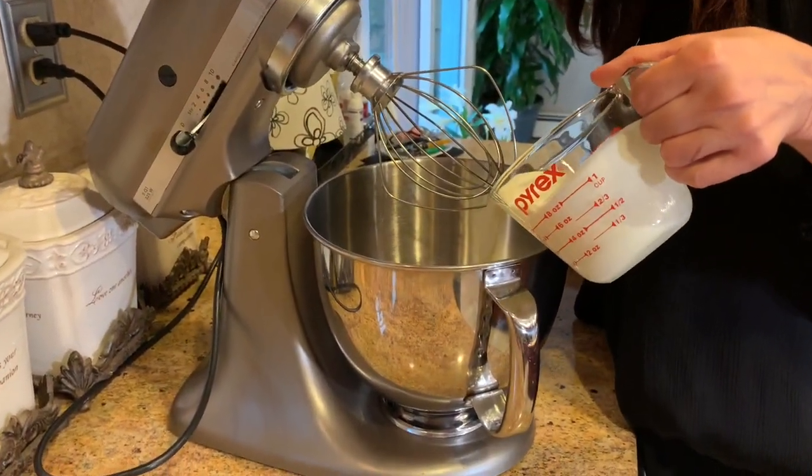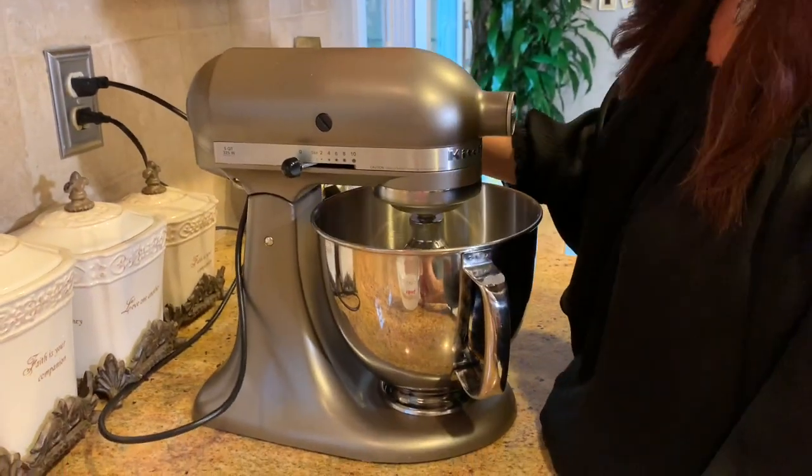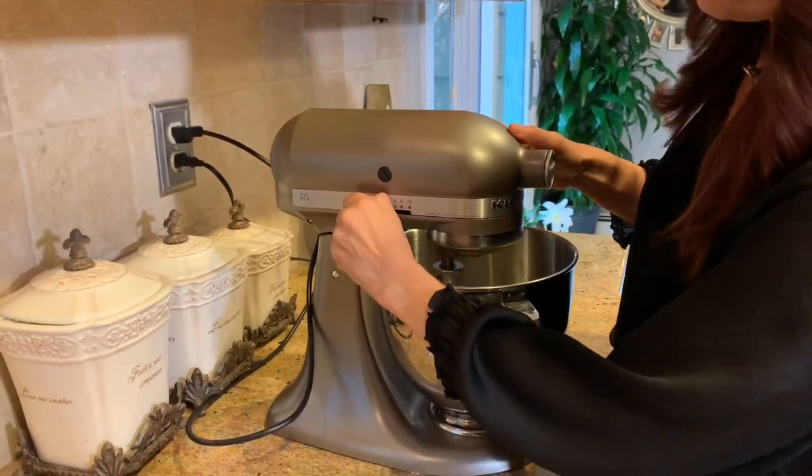First thing for the filling is to beat the whipped cream — it's about one cup. I'm using my KitchenAid mixer with the whisk attachment, but you can use a handheld mixer. I'm going to beat it until it's nice and stiff.